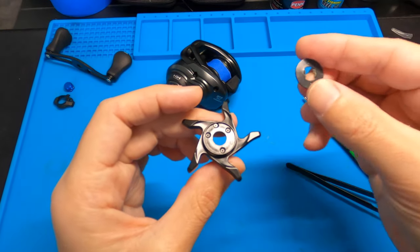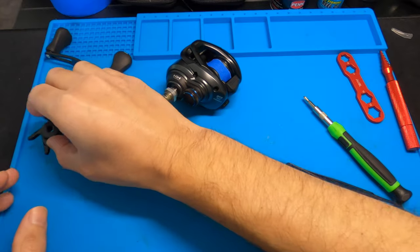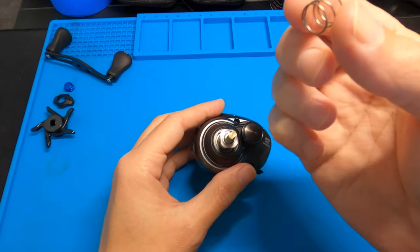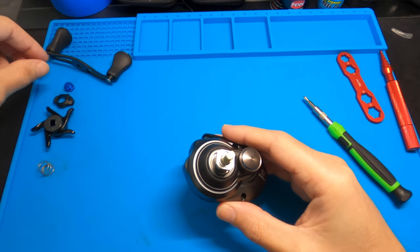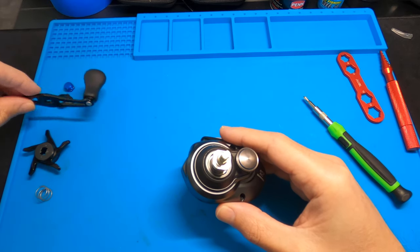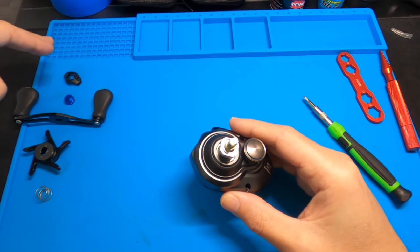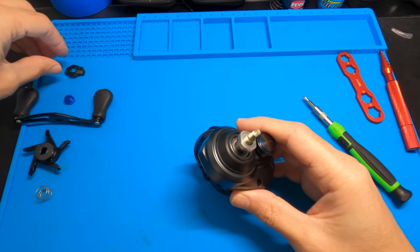This cap just kind of sits on — you want to put the groove side down because that's what it clicks into. Place that off to the side carefully. There's another one of those inside the reel too — it's a crazy little setup. Next you got the spring. I like to place things in the order that I took them off. Next thing up is this little nut here.